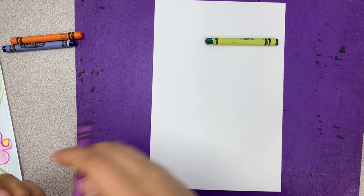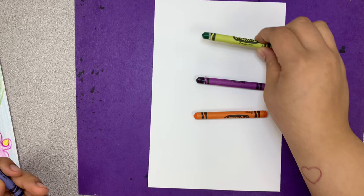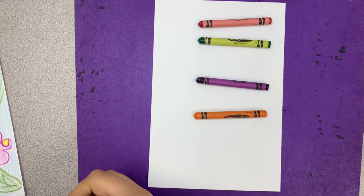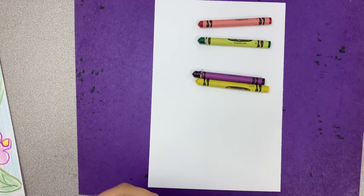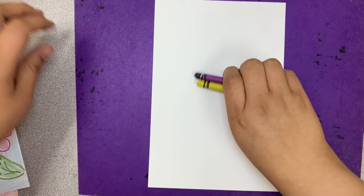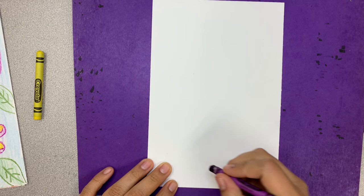For complementary colors: the colors you can draw your lizard with are green, purple, or orange. Green's complementary color is red. Purple's complementary color is yellow. And blue's complementary color is orange, so blue and orange are complementary colors. You can use either combination. Today I'm going to use purple and yellow. Whatever color you choose, that's what you'll be drawing with — I'm starting with purple.